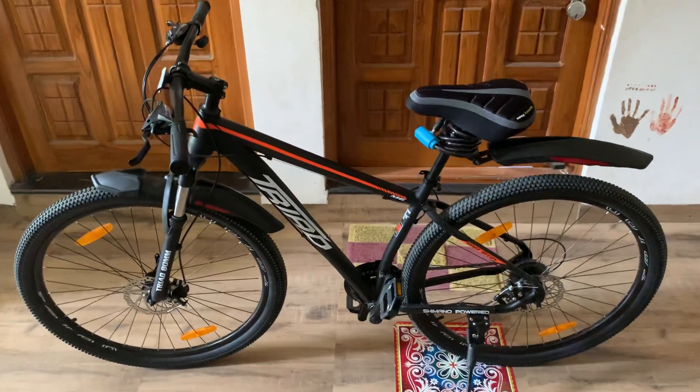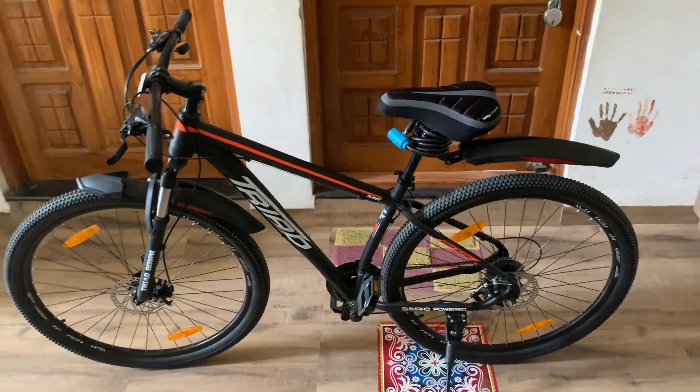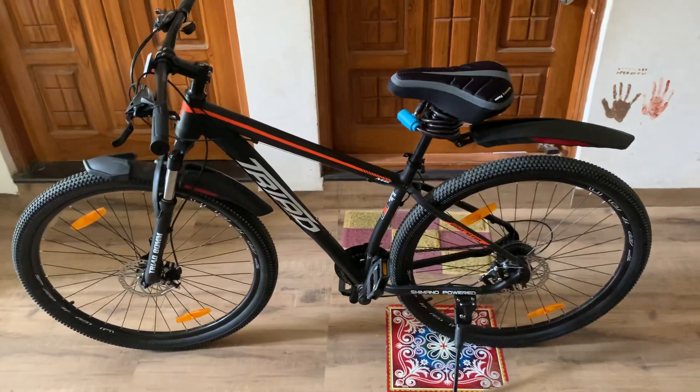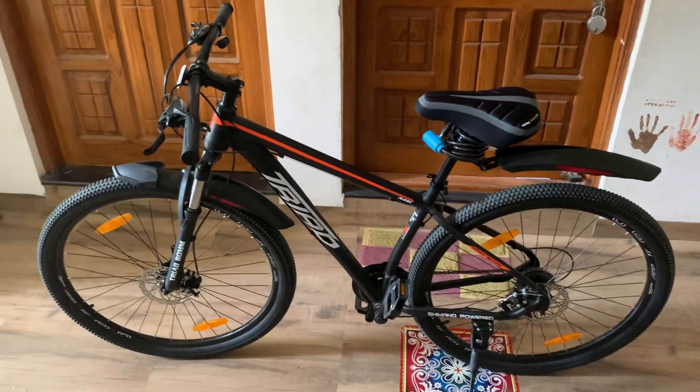What is written on the box is that it is ready to ride, but actually it is not ready to ride. They do sort out all of the things if you take it to a store, but practically speaking, you will not get the cycle in a ready-to-ride condition if you are ordering online.